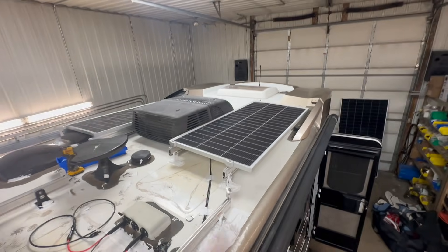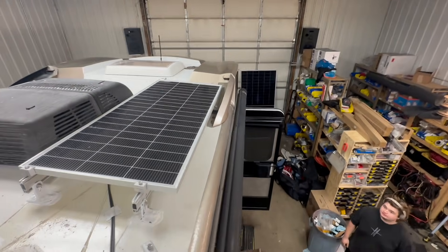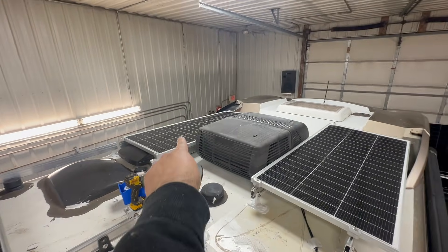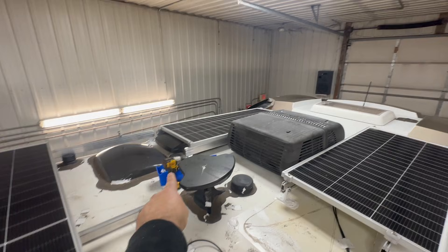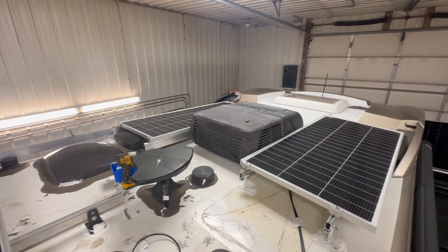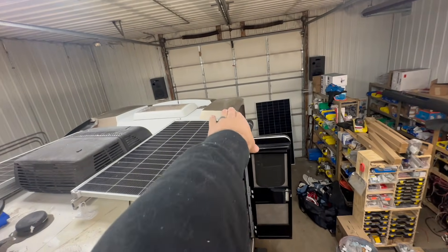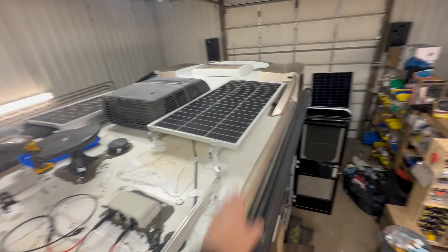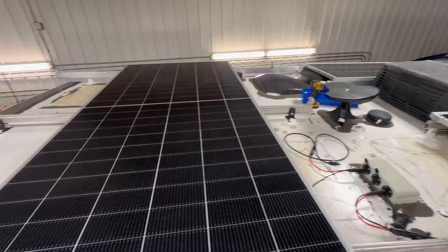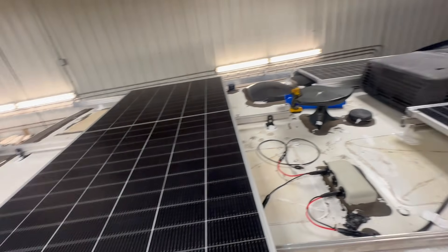We've got two 200-watt panels here and we like these because they can fit right in here real good. We've got another one over there and we moved that one back a little bit because that vent fan could come up inside the cavity of the solar panel. They stay out of the airflow. Then we're going to have one panel here, one panel there — those are 600 watts each, these are 200 each, so 1600 total. I couldn't math before.